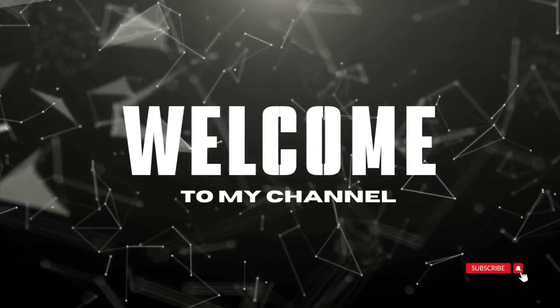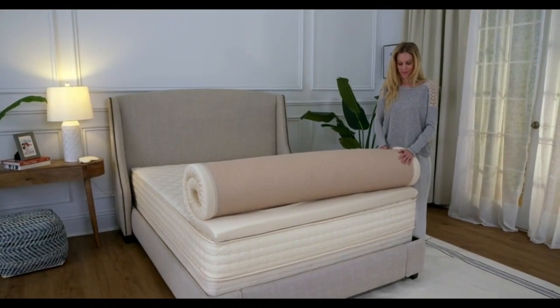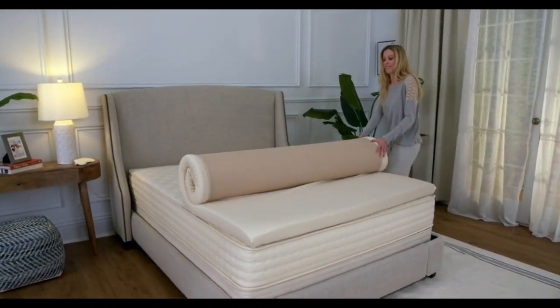Welcome to my channel. A latex topper gives you exceptional elasticity and cushioning, without the feeling of sinking in that some people associate with memory foam.